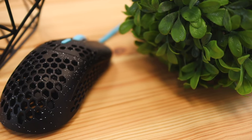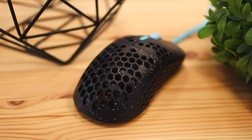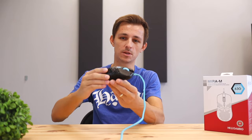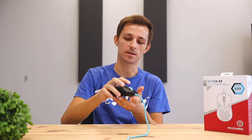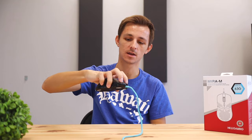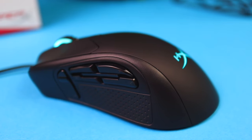In terms of size, this mouse is fairly standard: 4.8 inches in length, 2.5 inches in width, and 1.5 inches in height. There are three primary grip styles you can use: the palm grip, where you lay your whole hand over it; the fingertip grip, where your palm floats above; and the claw grip, where the back of your fingers rest on the hump. All grips work, but the most comfortable is palm, since the mouse shape matches your hand. It's not really optimized for claw grip, though still possible.